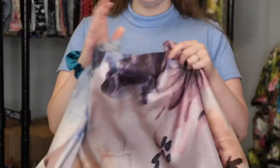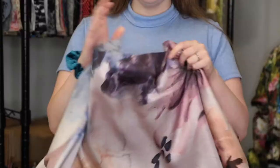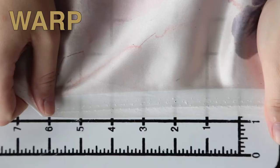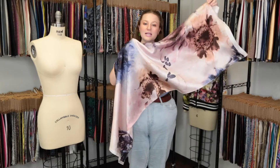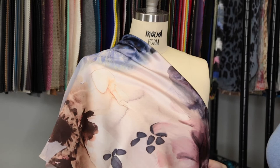This product has a soft silk hand, it's quite luxurious. It features no stretch or give and is slightly translucent. This product has a fluttering fluid drape, and I really love the look of this fabric — it's definitely abstract.